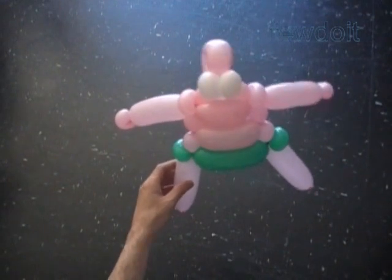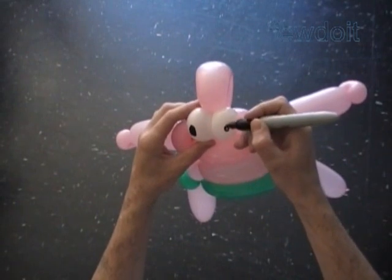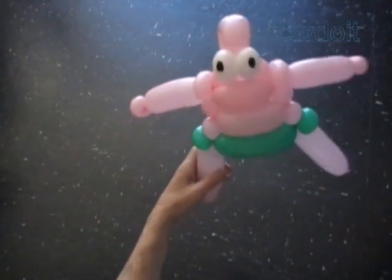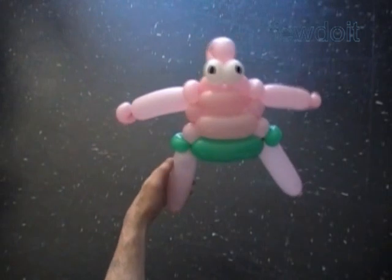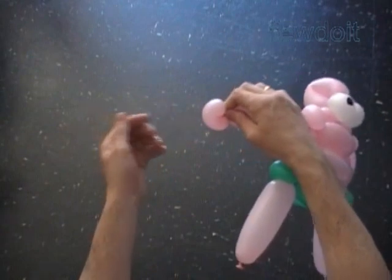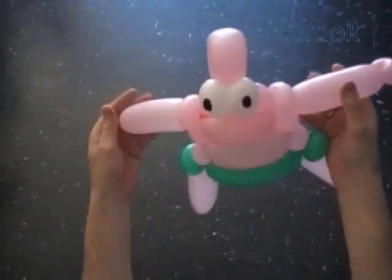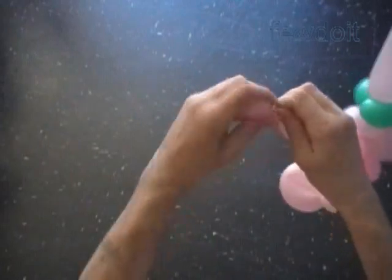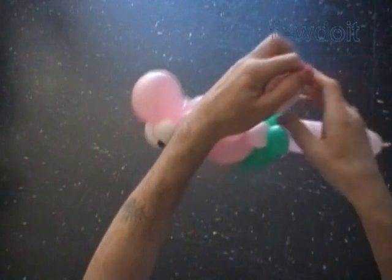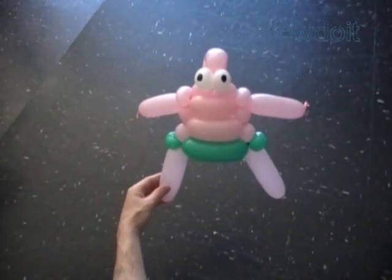That is the front side. Now let's use a permanent black marker to draw the face. Congratulations. We have made Patrick Star the friend of Spongebob. I rather deflate the hand bubbles and tie off the ends to preserve the arm bubbles. Also, we can use string to secure the hand and arm bubbles. Either way, the point is to tie a knot. In the next example we are going to use just one balloon to make the body. Let's make it.